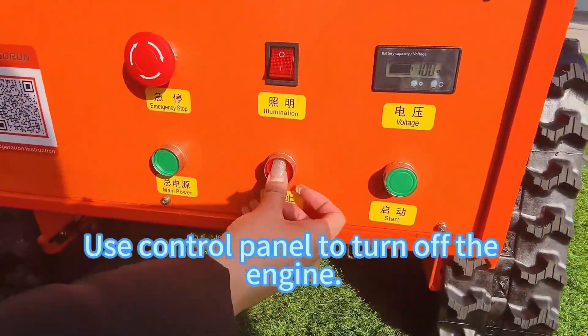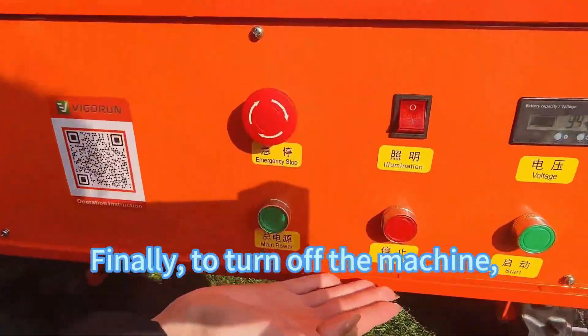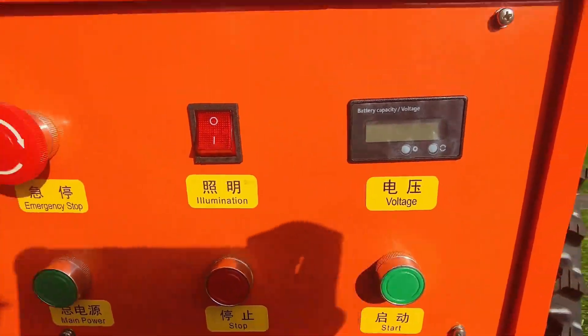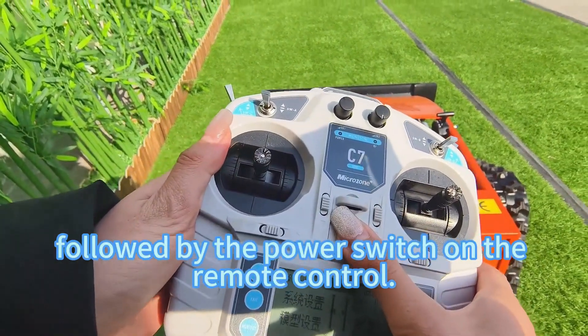Use the control panel to turn off the engine. Finally, to turn off the machine, switch off the power button on the machine itself, followed by the power switch on the remote control.